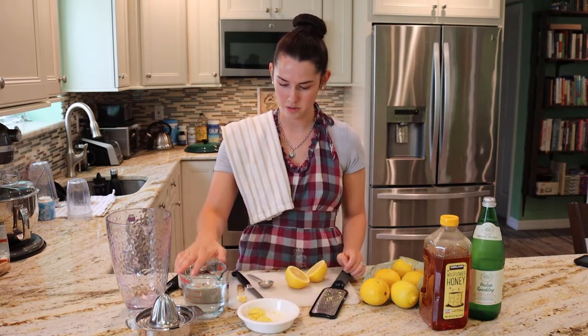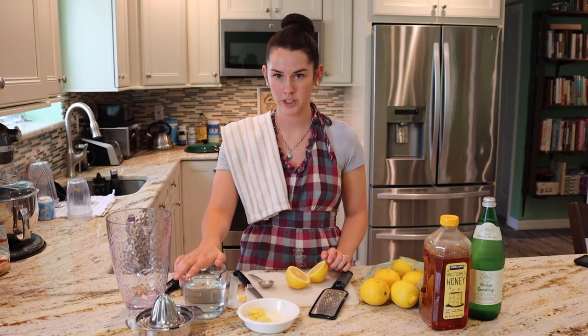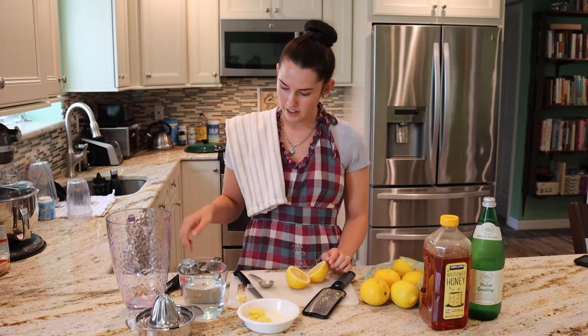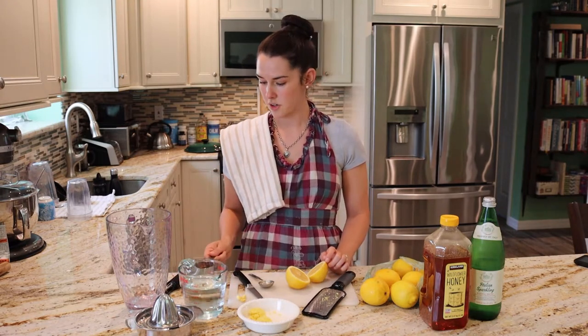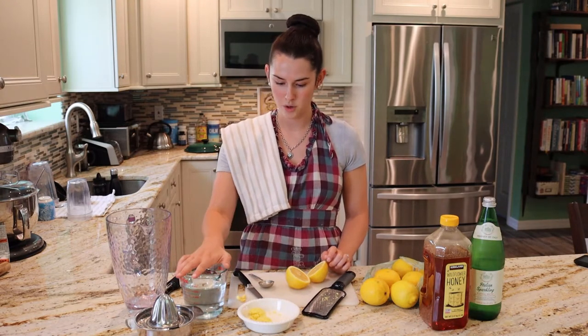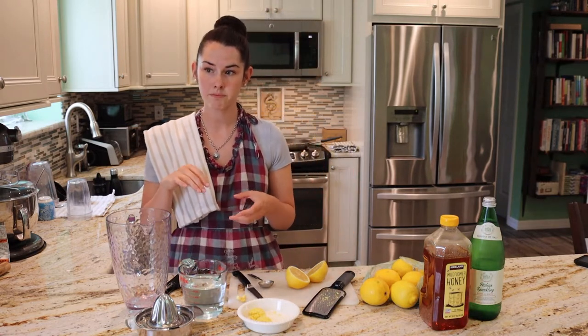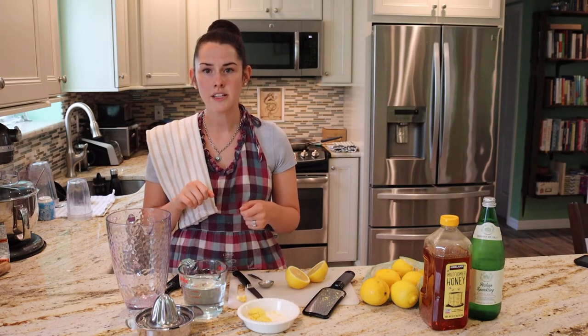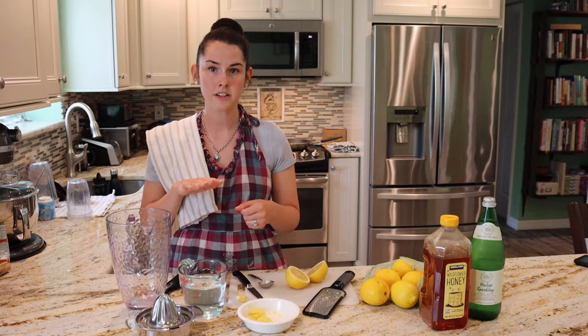Measure that out. Then measure out two cups of water — it could be hot water because we're going to end up steeping this on the stove. And then measure out a cup of honey. We're going to take our honey, water, and ginger over to the stove and put it in a big skillet.